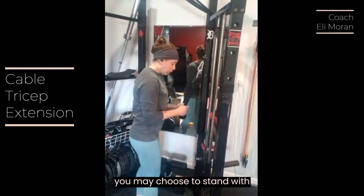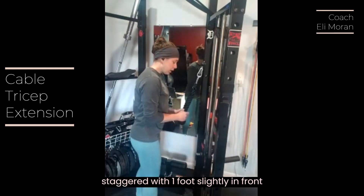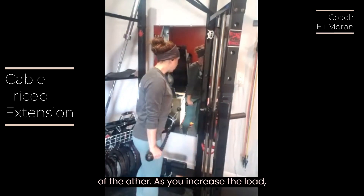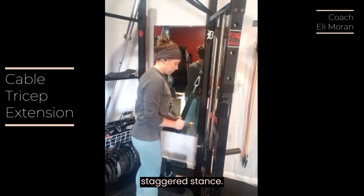You may choose to stand with your feet shoulder distance apart or staggered, with one foot slightly in front of the other. As you increase the load, you might feel more steady with that staggered stance.